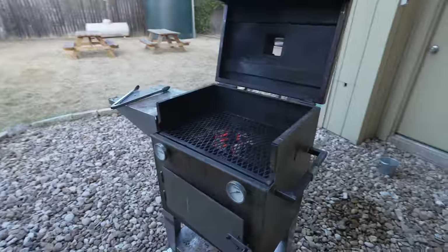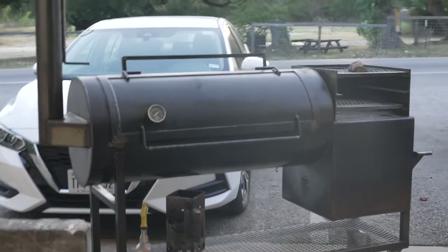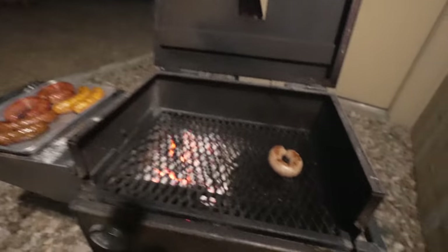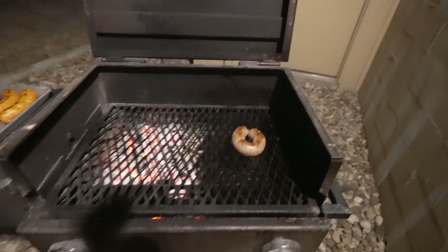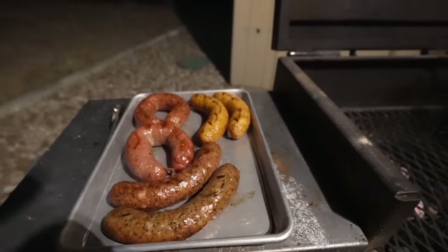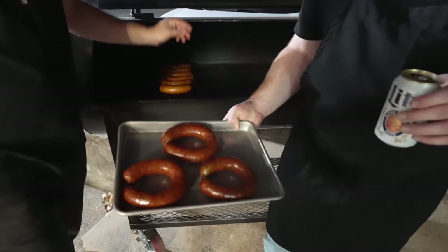Out back here we got the chud box fired up in grill formation, and up front we got the chud pit 65 fired up. It's rocking pretty hot right now because it's like 105 degrees out, so we'll let that cool down a little bit and get some links on the pits. Also, if anyone ever orders merchandise from Chud's Barbecue at chudsbarbecue.com and it smells a little bit smoky — it's because we've had the door open, smoke's been blown in, and a lot of this merch comes pre-smoked.